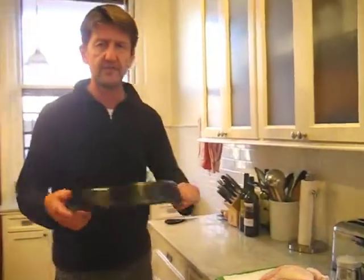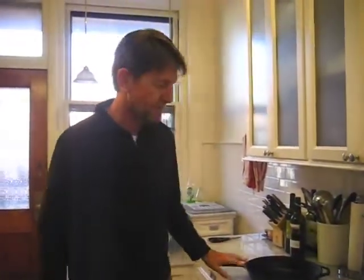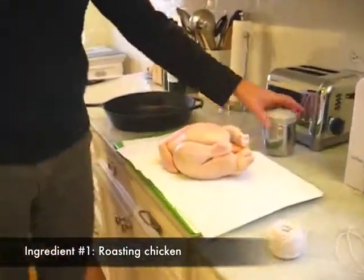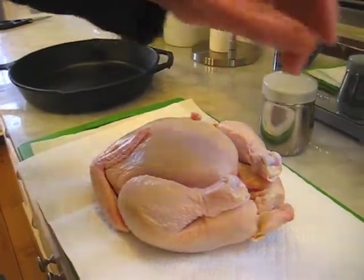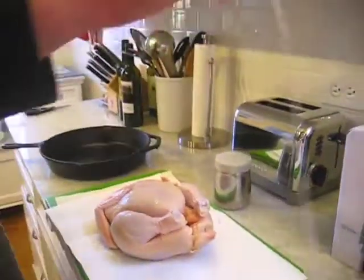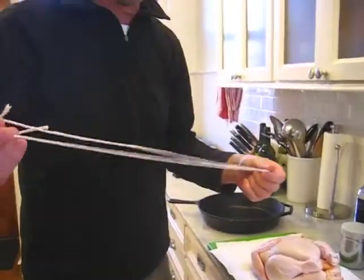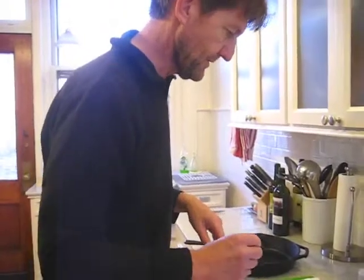You're going to need a large cast iron skillet. I wouldn't pay a lot for it — get it at Target, Walmart, any of those kind of places. But get a big one, a large one. A roasting chicken, which is a slightly larger chicken. Salt — I use kosher salt, so that's what I'd suggest. And about six feet of string. You can get this anywhere — at the hardware store or in the grocery section of your supermarket.